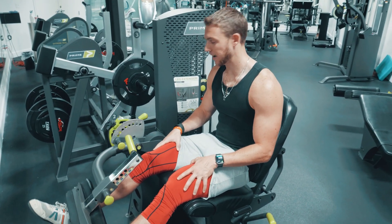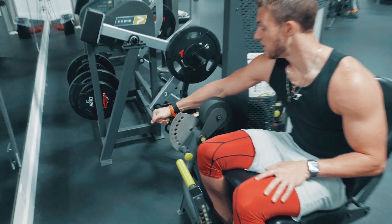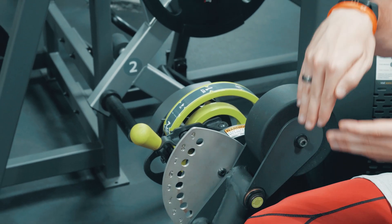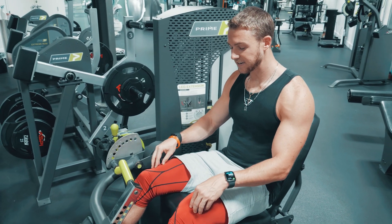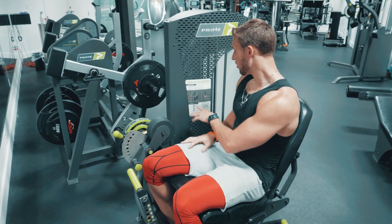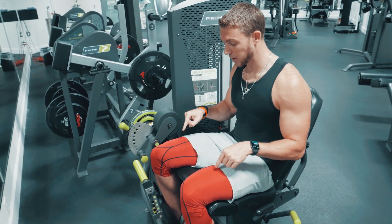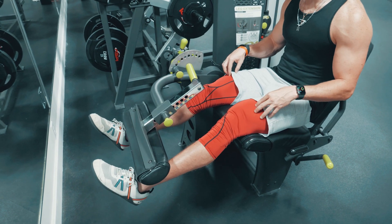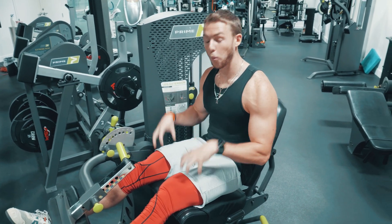With a piece of equipment like this — and hopefully your gym has some version of it — you can move the cam to a different angle so the resistance is on a different part of the lift. Thinking about the quadricep being lengthened: the hardest part is at the bottom and the easiest is at the top. When I'm on position two, it puts most of the resistance at the end of the motion, so it's very light at the bottom and heavy right at the top. I'm getting a completely different workload than with a traditional machine.